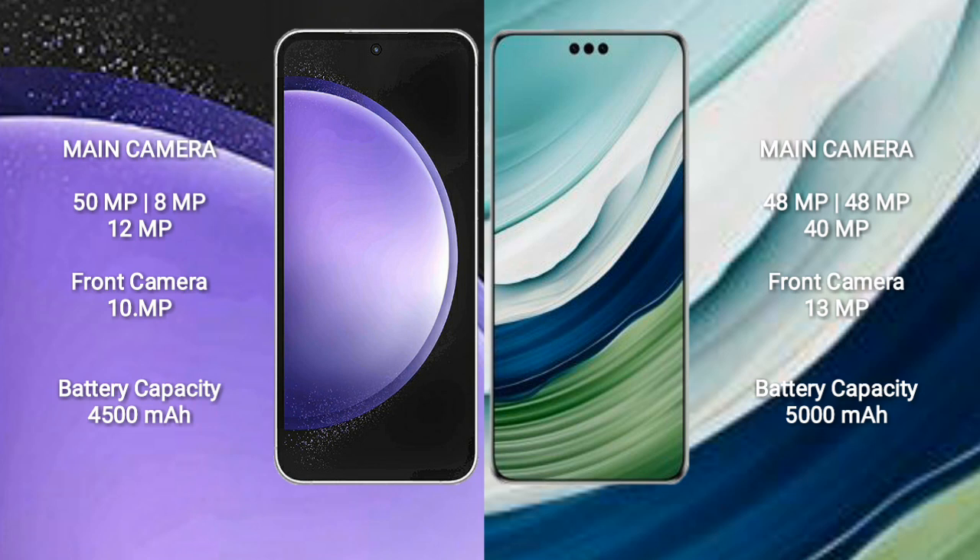Samsung Galaxy S23 FE has a 4500mAh battery with 25W fast charging support. Huawei Mate 60 Pro Plus has a 5000mAh battery with 88W fast charging support.